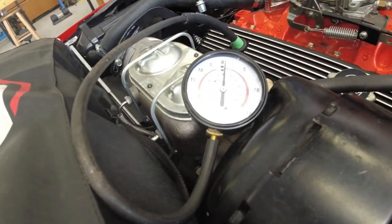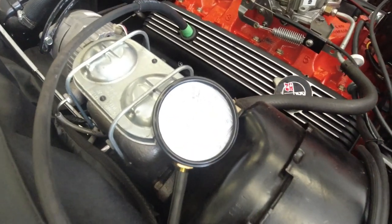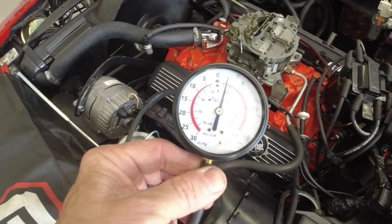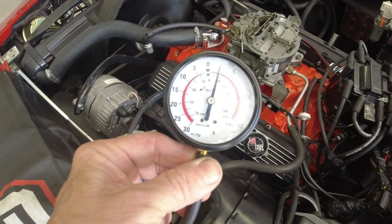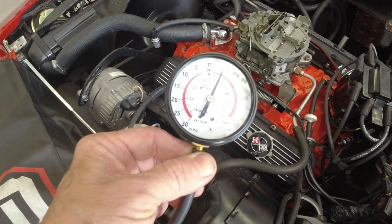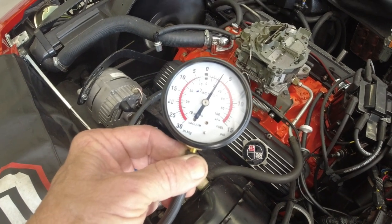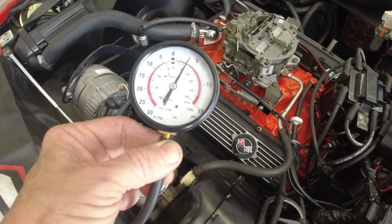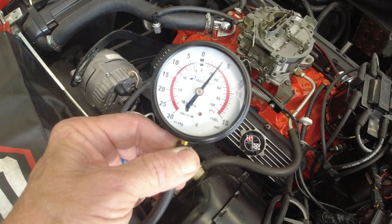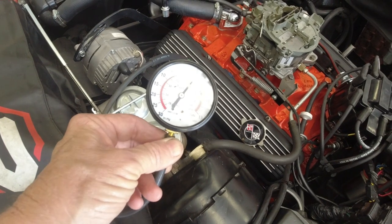Now you'll see what it looks like when you have good intake gaskets. You can see I've got pressure there slowly building up — it should build up to about five pounds. That's an indication that I don't have a vacuum leak, because it's actually building up pressure inside the crankcase. As I showed you previously, if I had a vacuum leak in my intake it would actually be pulling a vacuum inside the crankcase right now. It should get up to about five pounds like it did before as it sits there and idles.